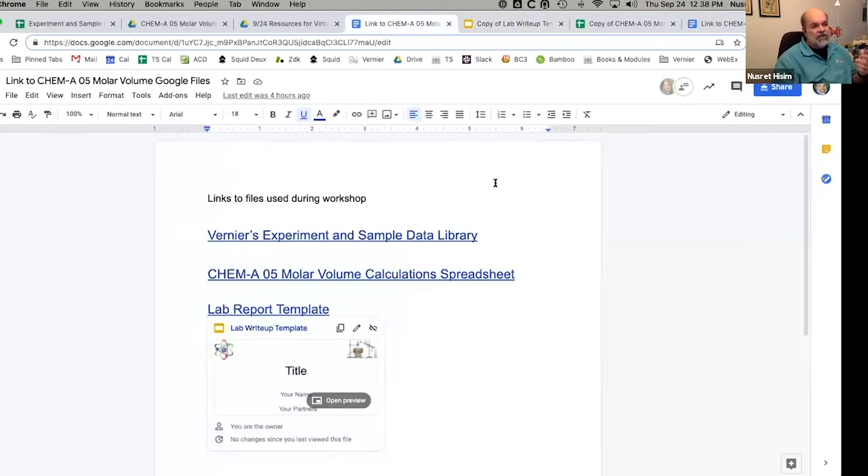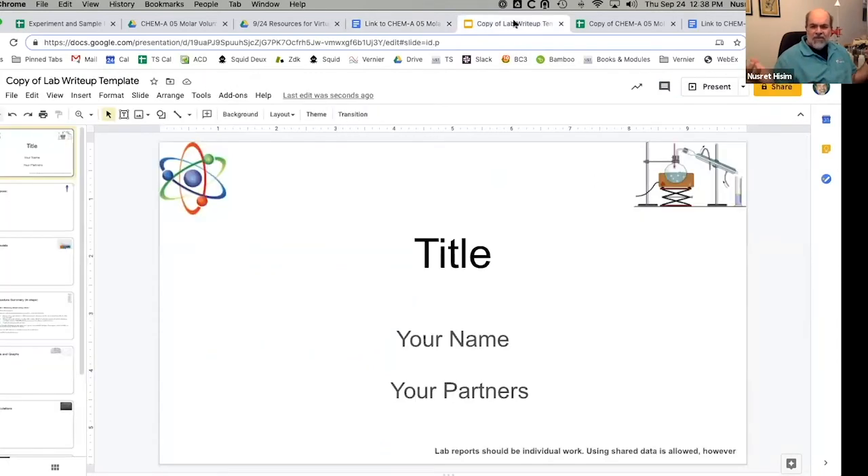There's a lab report template in that shared folder — take it with a grain of salt, you may or may not be interested. Students would go in, and you put this up forcing students to make a copy. You can Google how to force a copy in Google — it's really easy. Then they have to go in and fill things out. I want students to take my Graphical Analysis data and give it to me after they've analyzed it.